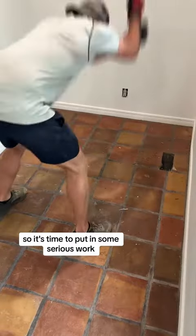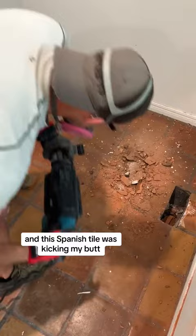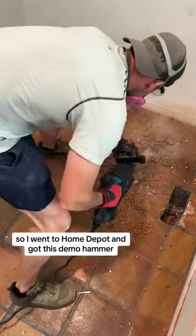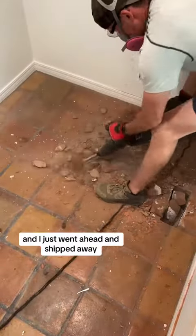Happy wife equals happy life, so it's time to put in some serious work because a week is not that much time and this Spanish tile was kicking my butt. I started with a sledgehammer and that wasn't going to do it, so I went to Home Depot and got this demo hammer. I knew it would go a lot quicker with the little paddle blade and just chipped away.